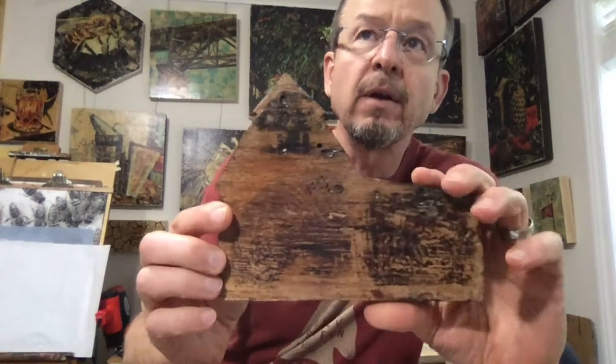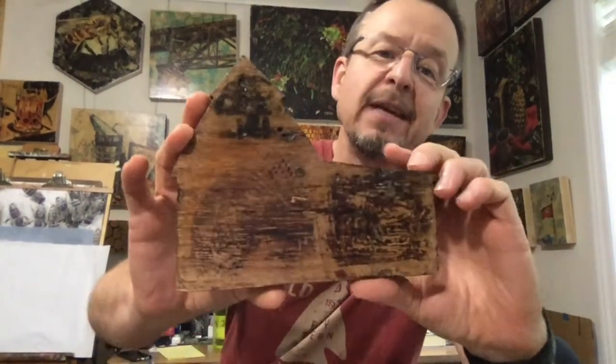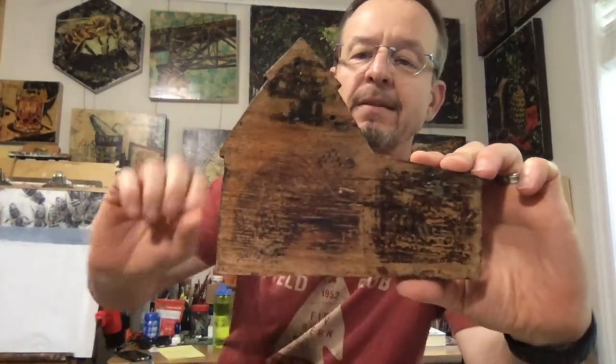Hey everybody, I want to do a quick studio short video about the barn piece I just recently finished. You'll see the full process video on my YouTube channel, but I wanted to show the evolution of my paintings from the early times when I first started this process of transferring ink. I did these little barn pieces here.